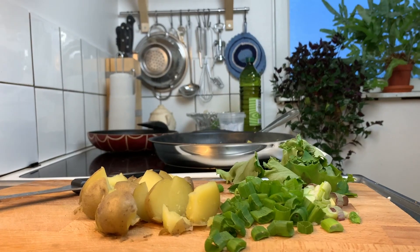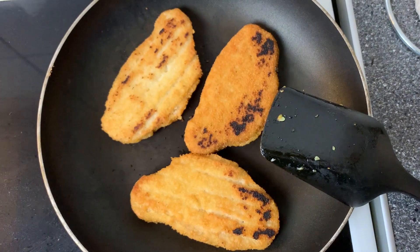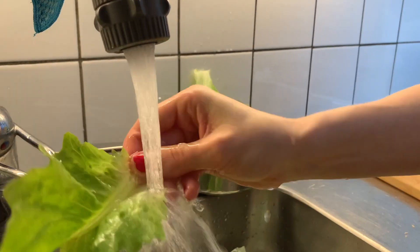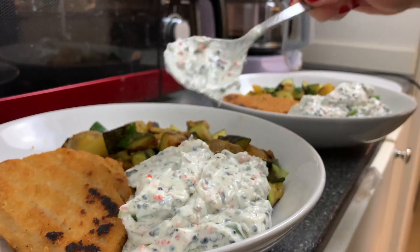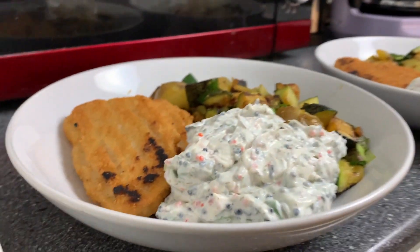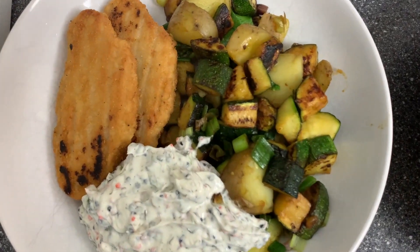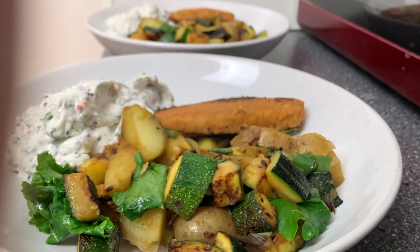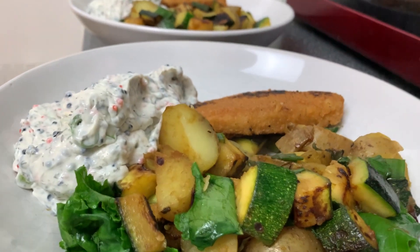I had some leftover potatoes as well that I threw in there. And we also fried up these pre-made frozen cutlets. We served this with some fresh salad leaves and also with this creamy sauce — it was leftover from when I made a video the other day, Swedish Smörgåstårta. This sauce is very Swedish — it's with seaweed caviar, lots of onion and mustard, and it's very yummy. I'll link the recipe above here so you can check that out.